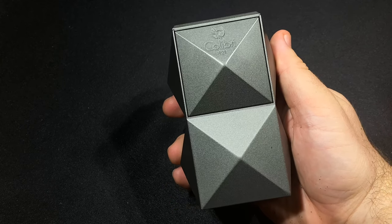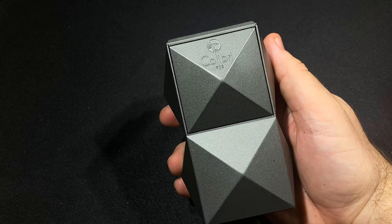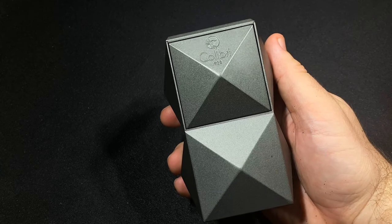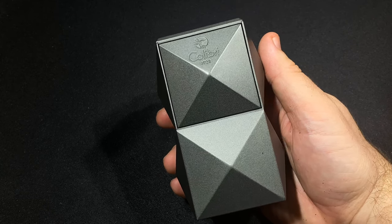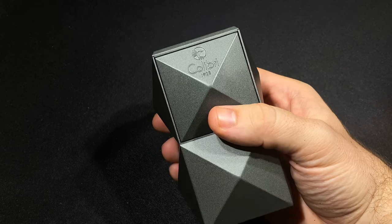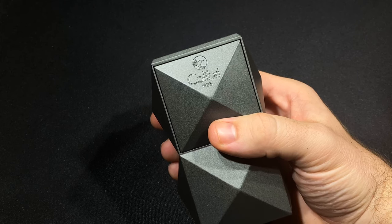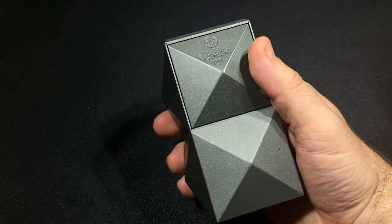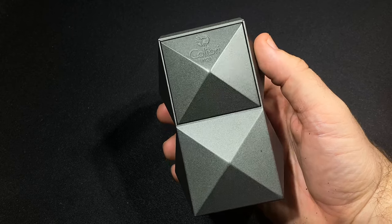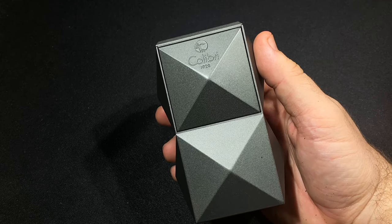Hi, it's Patrick from Half Wheel and this is the Colibri Quasar Table Lighter. If you've been following Colibri's releases over the last couple of years you are undoubtedly familiar with this design — it's called the Quasar. It started out on a humidor designed in collaboration with Daniel Marshall and has since expanded to ashtrays, cutters, punch cutters, and all sorts of things, and finally rounds out with a tabletop lighter.